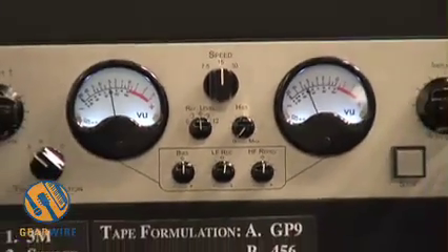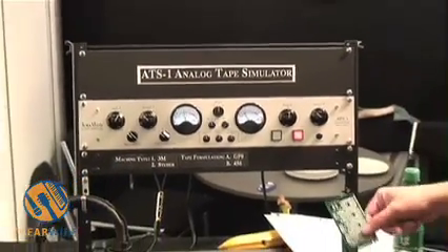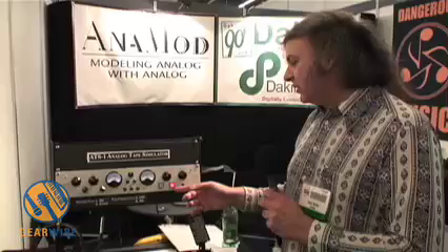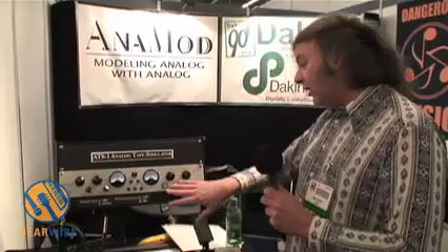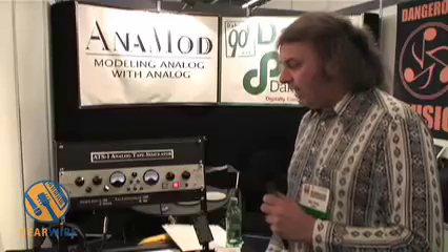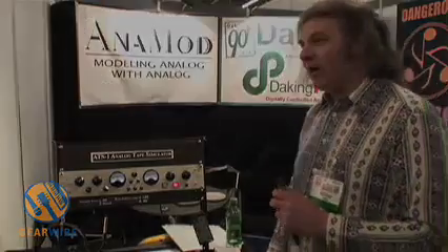All in all, it makes for a very interesting simulation which happens entirely in the analog domain — these cards are analog. There is zero latency through the box, so you can track through it. On a mix, it changes the imaging quite a bit. Certain things like acoustic guitars, which aren't real apparent, you can put this in and all of a sudden they'll jump out and have a definite position in space. So it's useful for both mixing and tracking. And that's the ATS-1 analog tape simulator by Anamod.